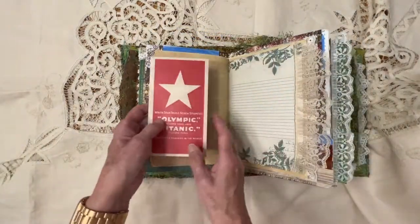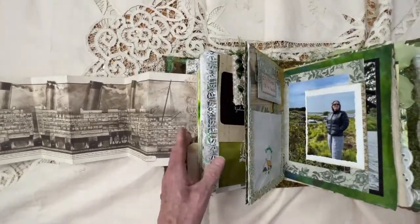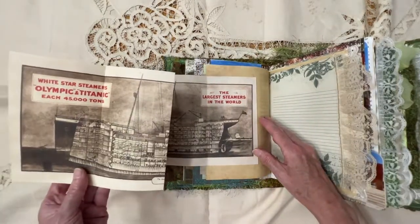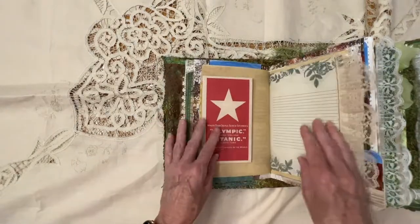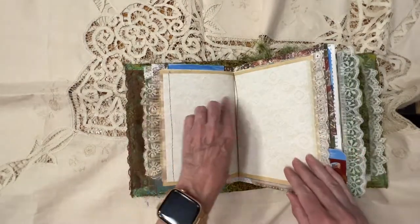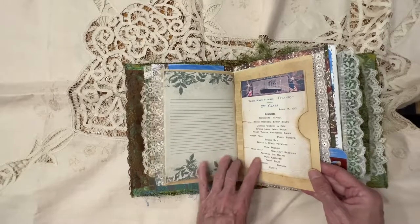This page also folds out to reveal — let me pull this forward — the whole ship of the Titanic. And it just folds up and centers there. There are also some images and pictures on the back. A place for me to write some more notes in both of these areas. There's a little pocket here — this was the menu that was served in second class on the Titanic, 1912.